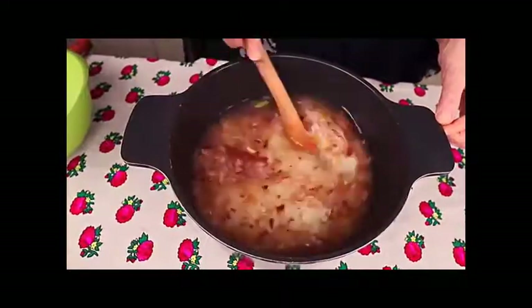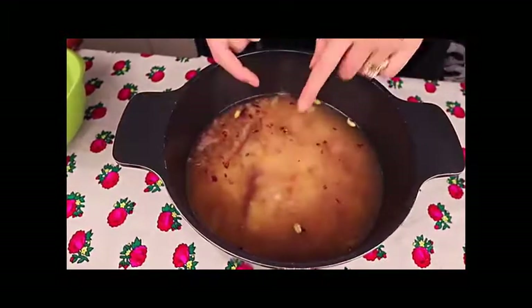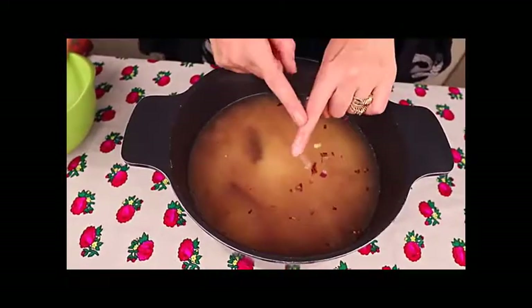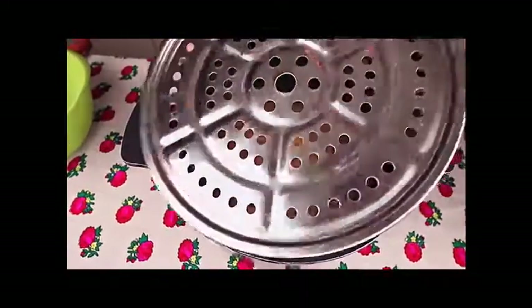Add three cups of basmati rice that has been washed and drained, then add two liters of semi-hot water. Mix well until all the spices are combined. To test if you have enough water, put your finger in the pot — the water has to come a little bit less than the middle of your finger. Add a little more water if needed, stick your finger in again, and check that it covers your index finger.